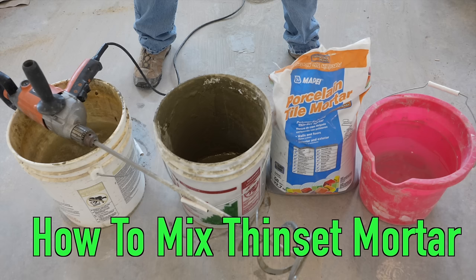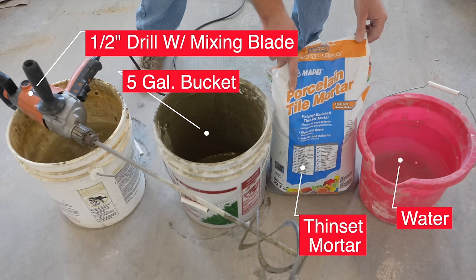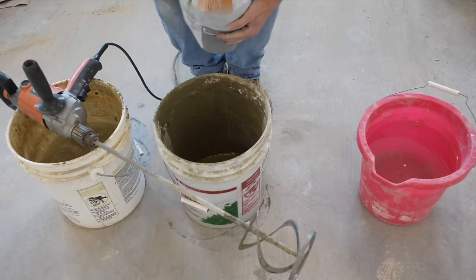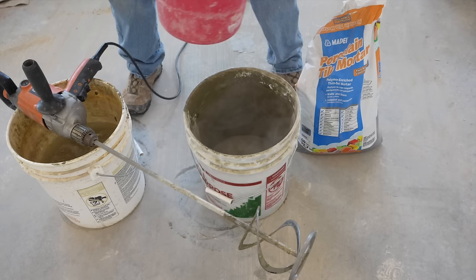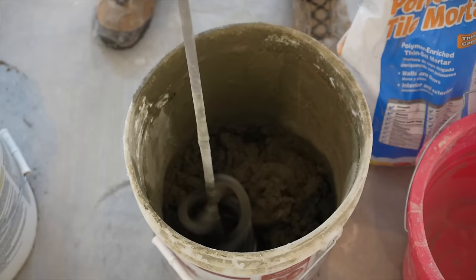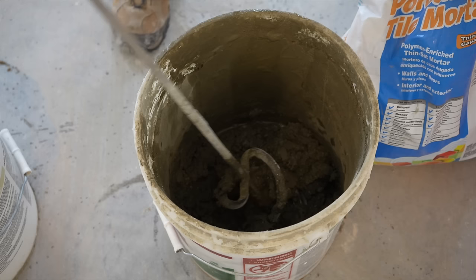Now it's time to mix up the thinset. You'll need a half-inch drill with a mixing blade, an empty bucket, clean water, and the thinset itself. If you've got porcelain tile, use thinset rated for porcelain; ceramic tile uses ceramic thinset. Since I'm working by myself, I don't mix a large batch. I start with a little water, mix it up, and adjust — I'm looking for a peanut-butter-light consistency. A little water goes a long way with thinset.